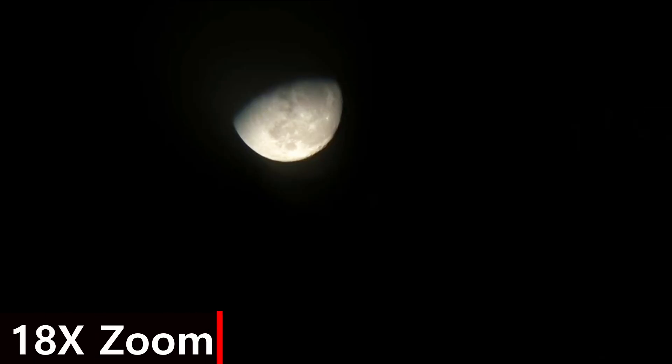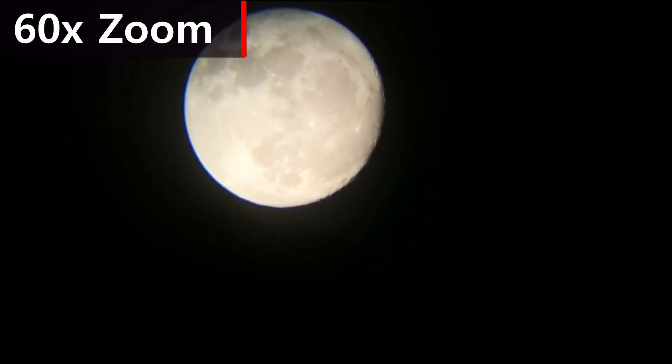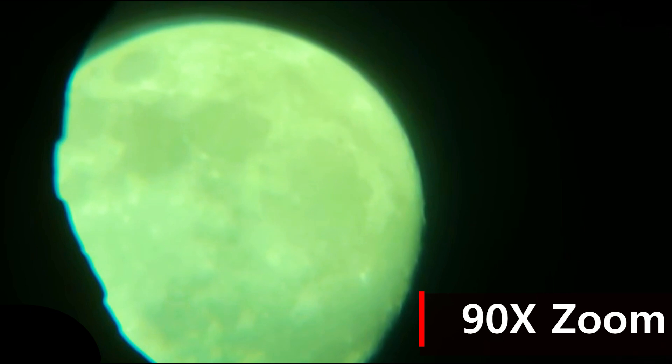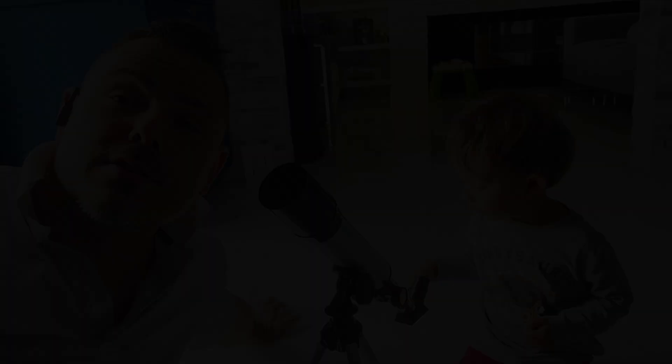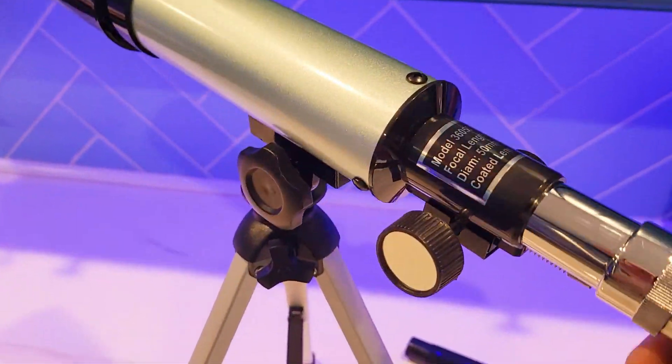Now let's go and use the moon lens to see what we get. This is a screenshot of the 18x zoom, and this is the 60x zoom, and this is the live video with the erected eyepiece along with the green moon lens on. So if you want to get your kid introduced to astronomy, this 50 millimeter telescope may be just the right thing to get them into it.